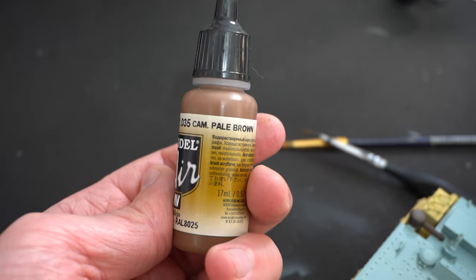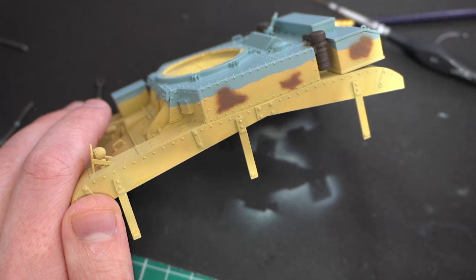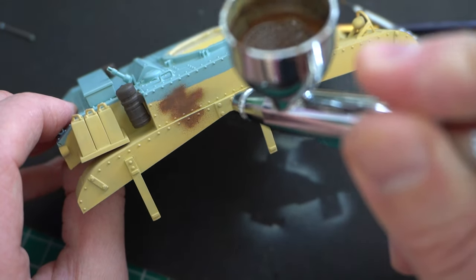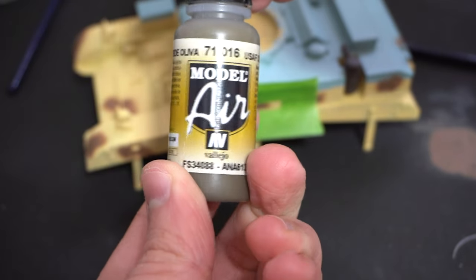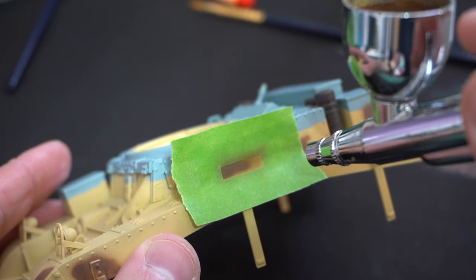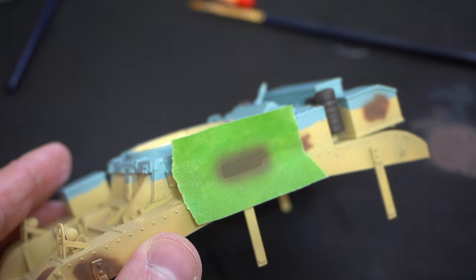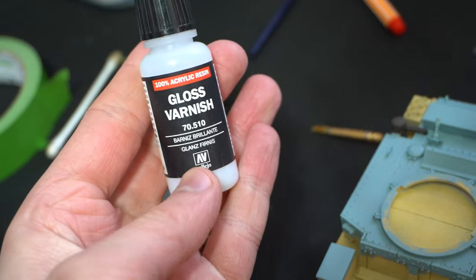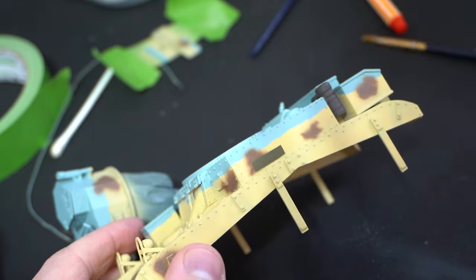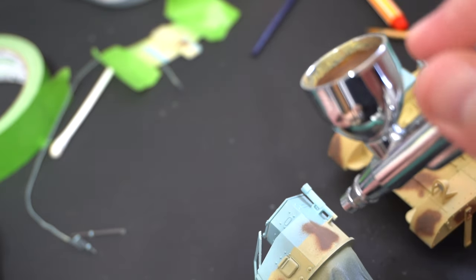This airbrush-ready Vallejo Camouflage Pale Brown was loaded into the airbrush and used for the brown splotches which go onto the sides of the tank. Having done something similar on my Panzer II, I had a little bit more confidence, but I still think I need more practice with my airbrushing skills. According to the painting instructions, some olive drab paint needs to be applied in the areas where the registration numbers are going to go. I cut out a rectangle of the correct size using masking tape and sprayed it onto the tank in the relevant area. In preparation for the decals, I used Vallejo gloss varnish thinned down with some water in the airbrush, applied to the areas where the transfers are going to go.